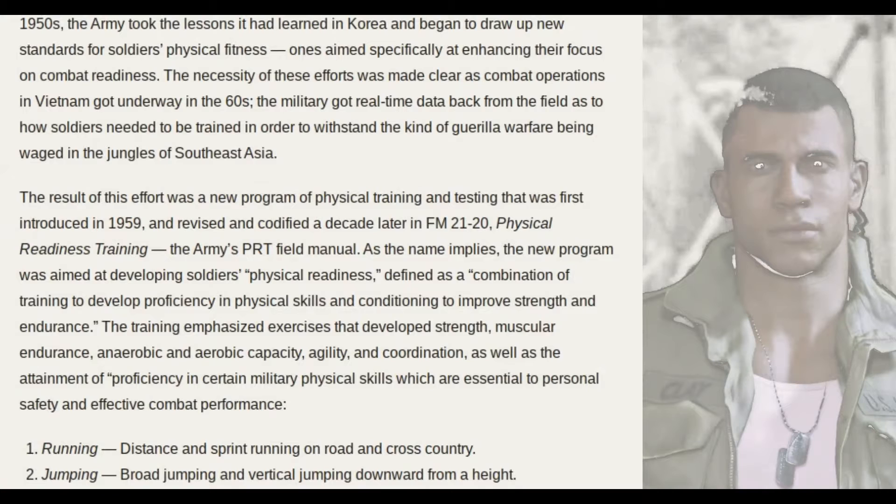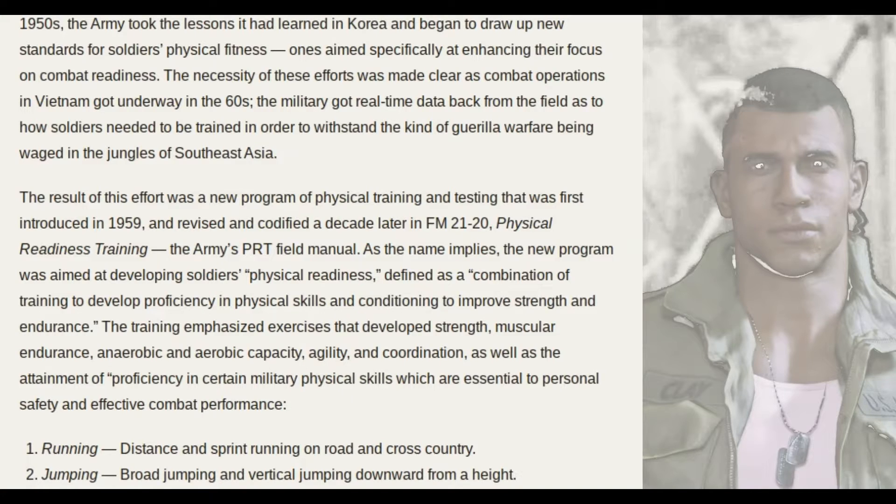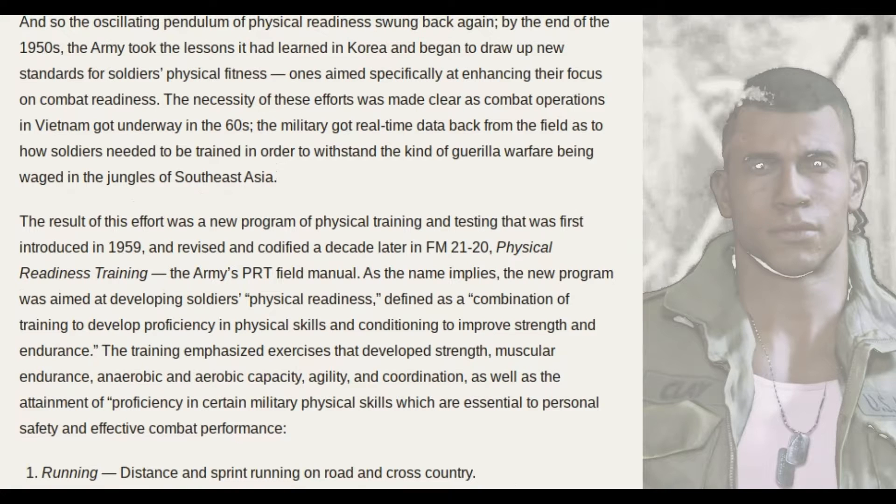Due to his time serving in the army, Lincoln clearly got some solid physical fitness and military training. It's a hard type of training. And right here from this website, theartofmanliness.com, I found the history of the army's PT tests.